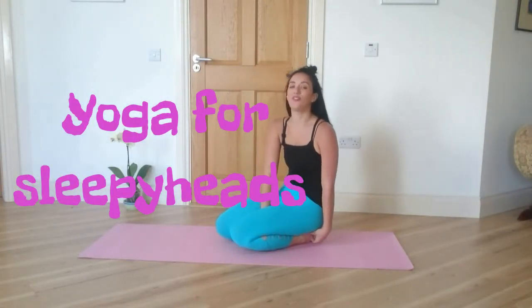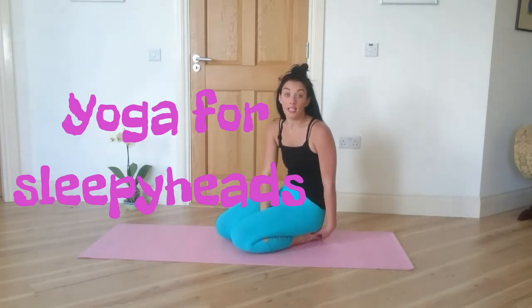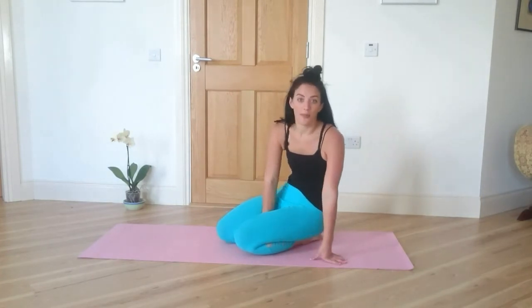This class is for when you've just woken up, you can barely open your eyes and make your way onto your yoga mat in your pyjamas.